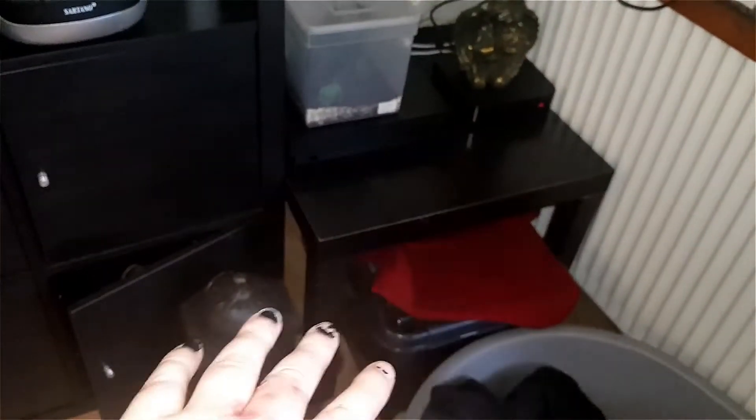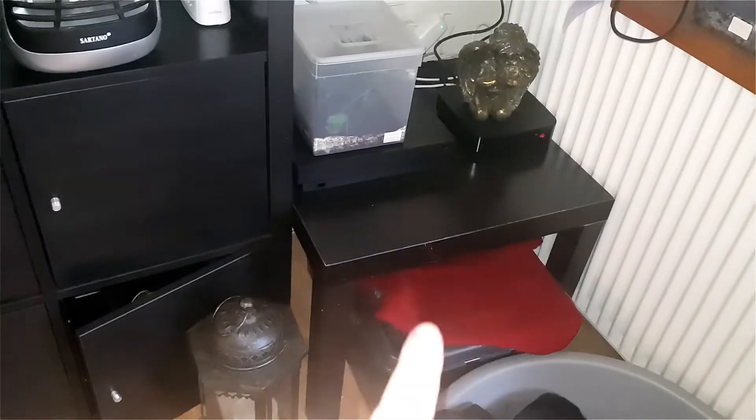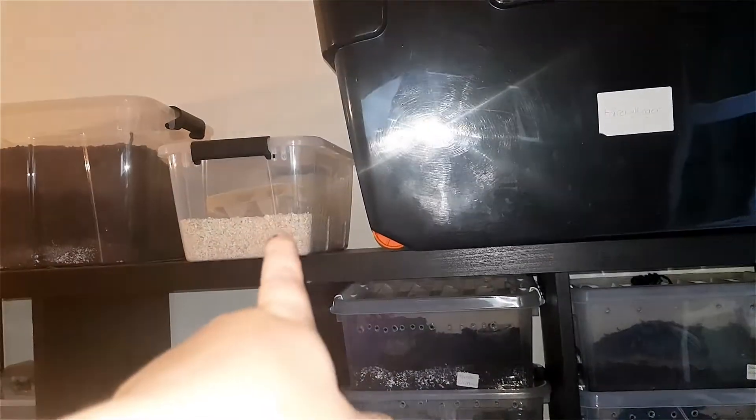Also, update on the mite infestation. So far I still see a few here and there, but it's not something to be too alarmed about. What I did is I cleaned everything. Basically I started over — I still have the cockroaches, just in a smaller container. I started over my mealworm collection.